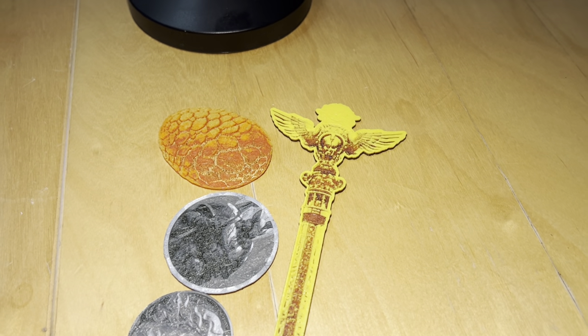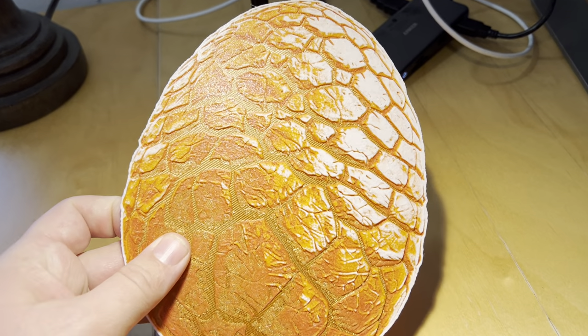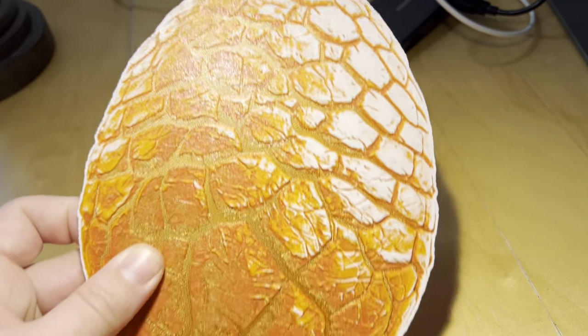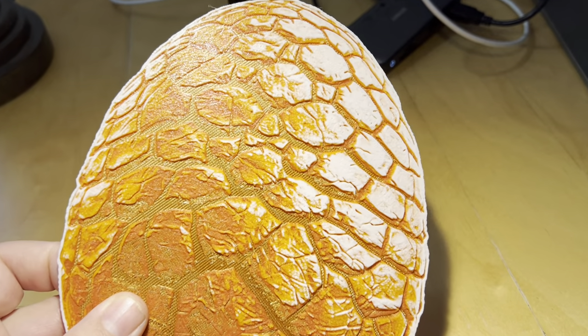If you have something larger — for instance, I took the egg and I actually scaled it up and made a really big version of the egg. This egg took about six hours to print, but it looks really lovely. I love it.